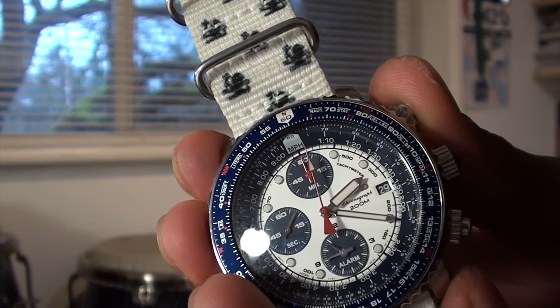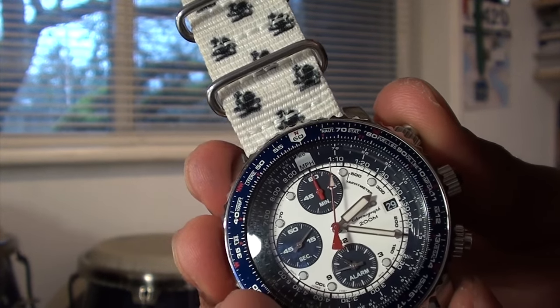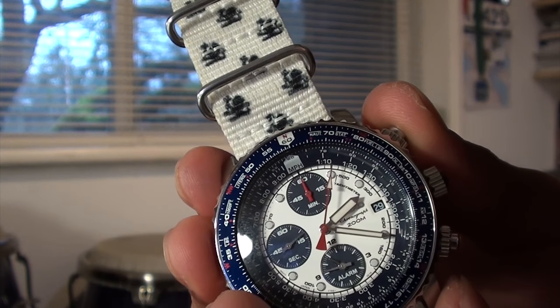Here's the chronograph. It's a smooth sweeping, which is very, very lovely.